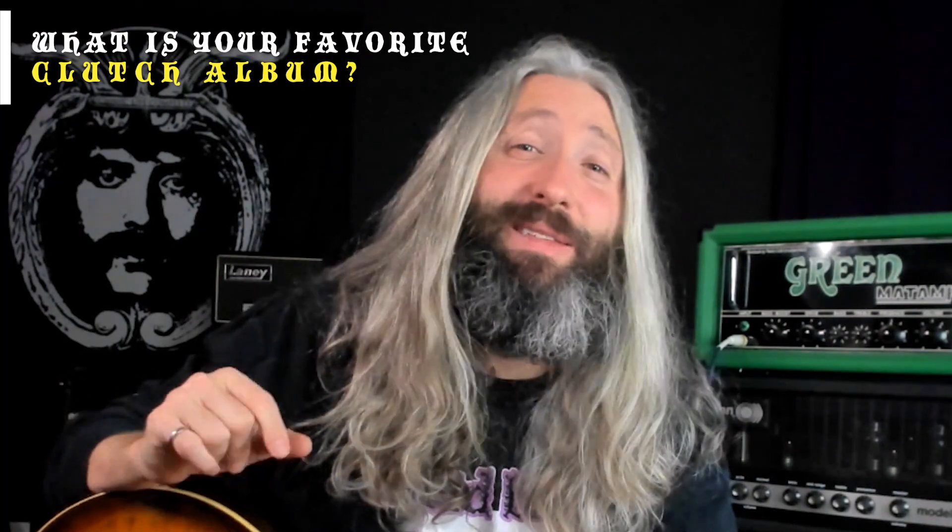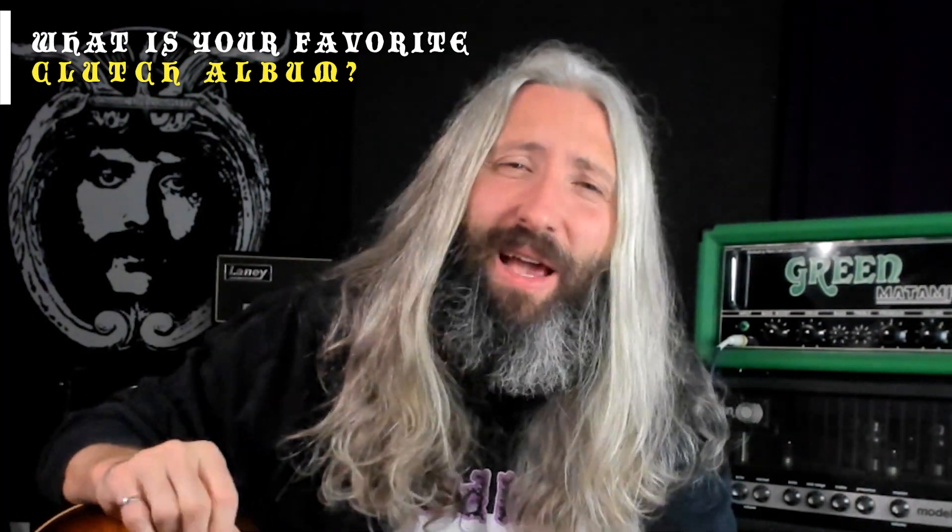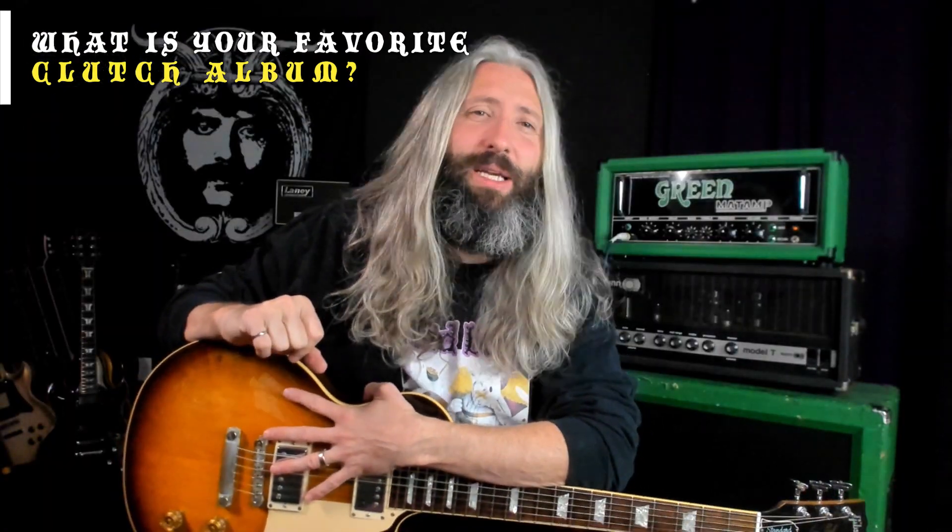I've seen them countless times live, and I'm curious to know what your favorite Clutch album is. Let me know down below in the comments. I would say my favorite personally, I gotta go with Elephant Riders with the self-titled at a close second.